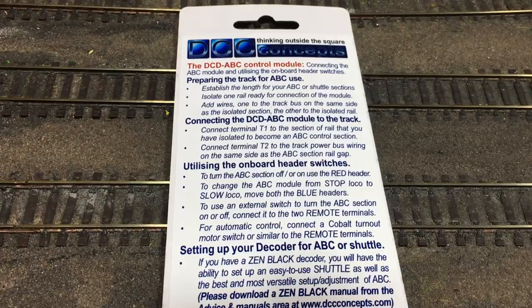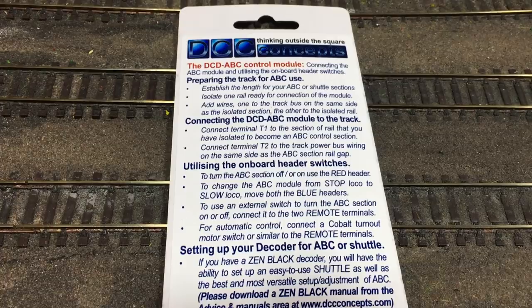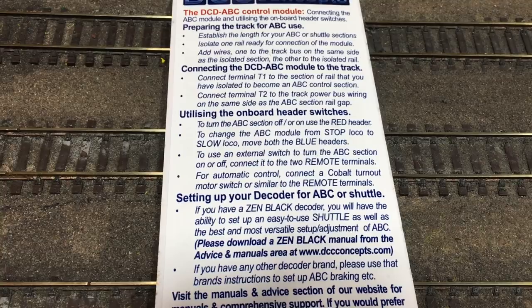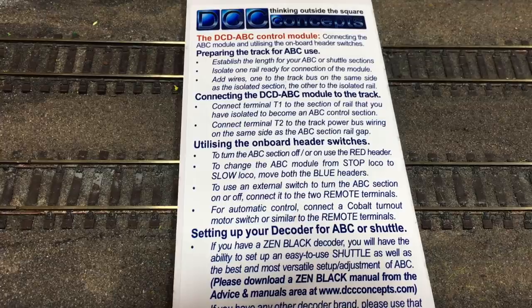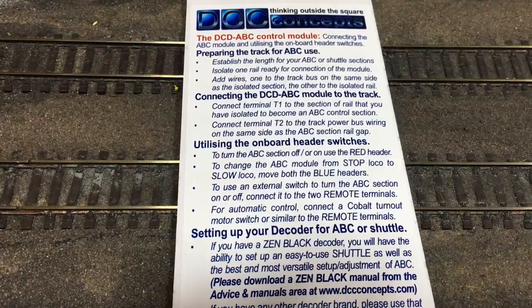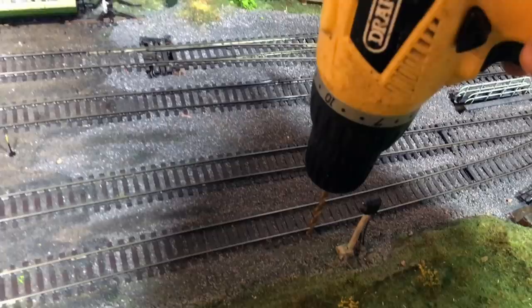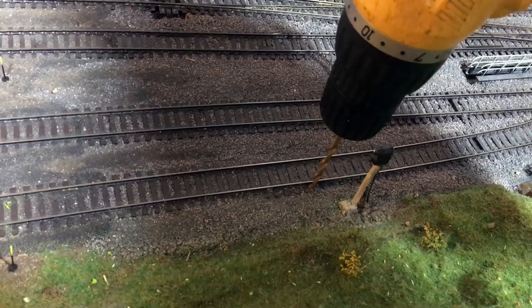When it comes to setting up the module, the instructions are very clear and simple and are printed on the back of the card that comes on the back of the blister pack. If you need additional instructions — for example on which CVs to change on the Zen Black decoder to enable it to work with the module — refer to the manual that comes with the decoder. The next step is to use a drill to add in the feed that we can then solder to the track, connecting the gapped track to the module under the baseboards.